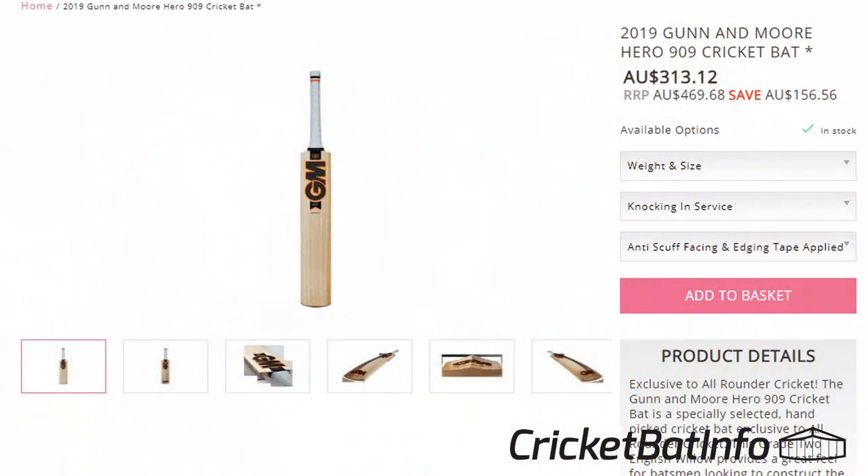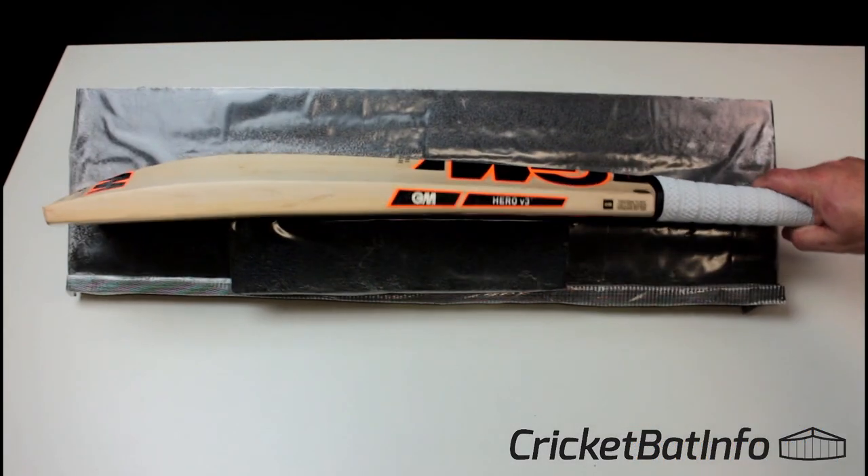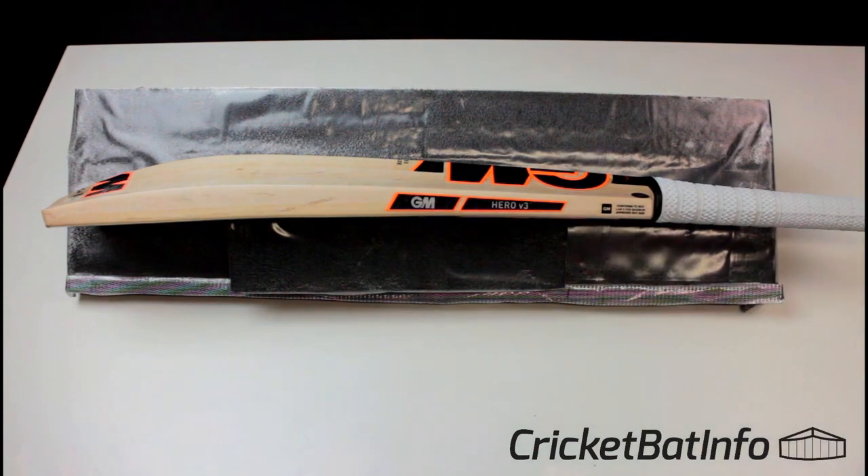I did have a look online for this particular bat and delivered from England you can get this for $356. This is why it's really hard for Australian based businesses to compete with bats coming directly from England.